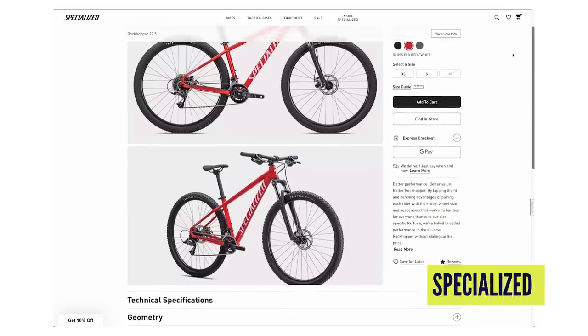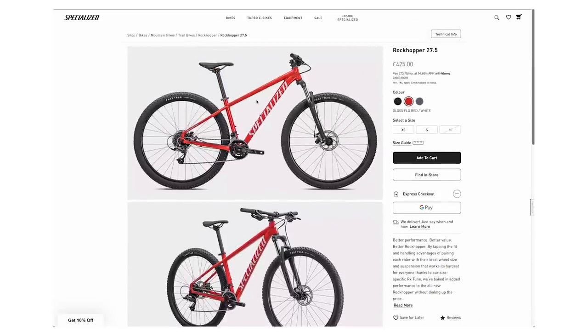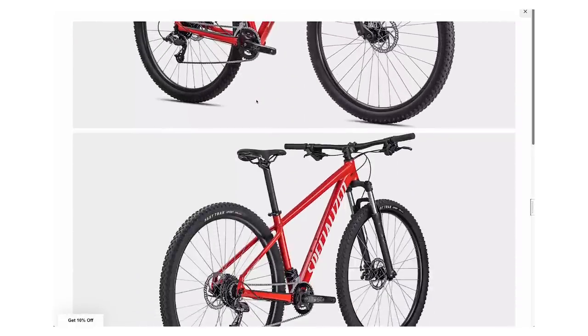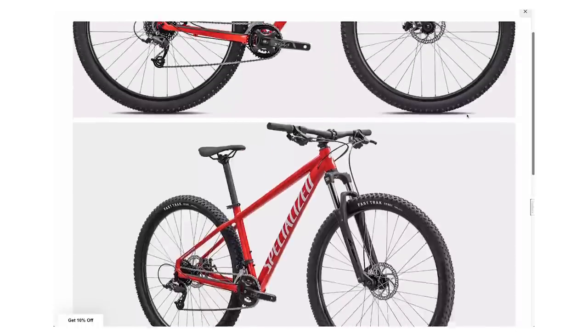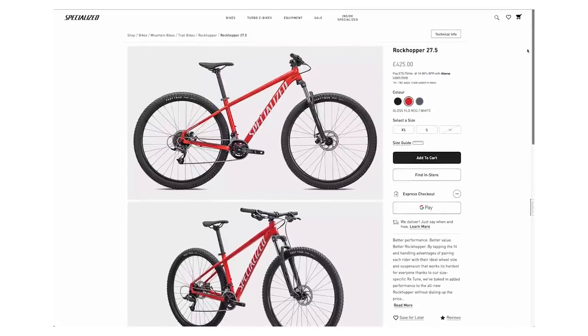Specialized have been around for a long time — they made the first production mountain bike — and the Rockhopper is a classic. It comes in at £425, a really competitive price, with the option of 27.5 or 29er wheels. It's got cable pull disc brakes — not as nice as hydraulic, but still better than a V-brake or rim brake — and a 2x8 drivetrain which gives you a nice range. Basic componentry, but a good bike from Specialized and super upgradeable.